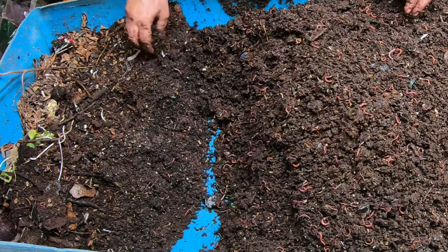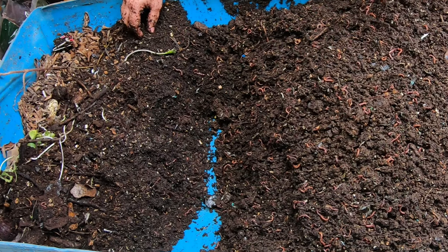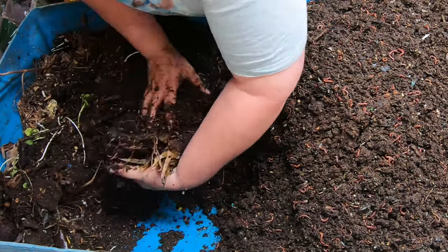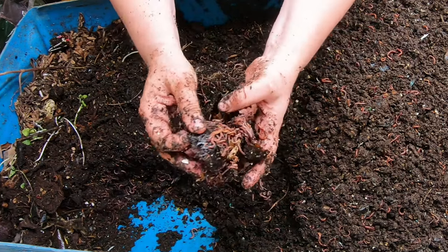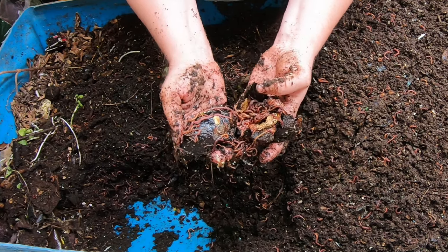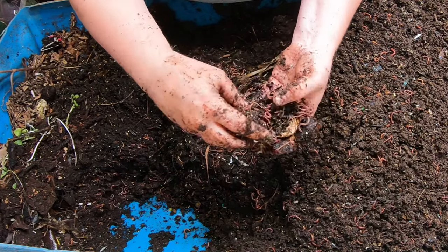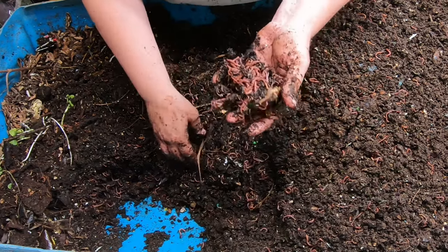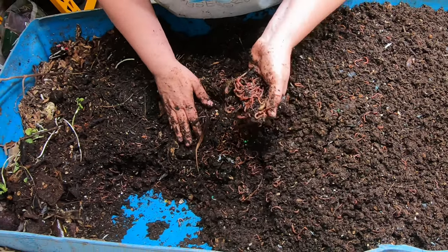We've gone through everything here and we're getting to the part where there may or may not be a worm ball — and it's kind of a diffuse worm ball here. We always have our avocado plans. There they are, nibbling on the inside — a little worm ball inside the avocado shell. I'm breaking this up, but they're going to get a replacement avocado in today's feeding. They just love hanging out all nice and snuggly in the avocado shells.